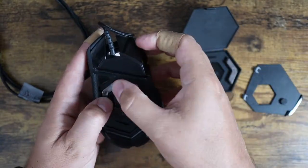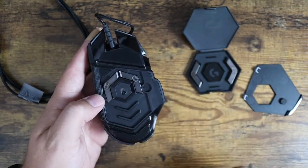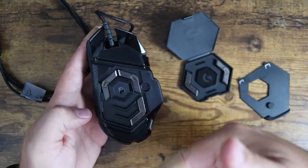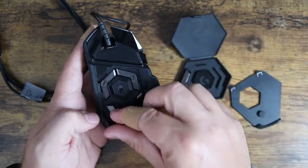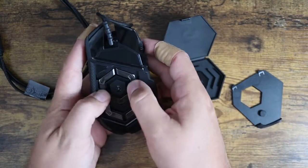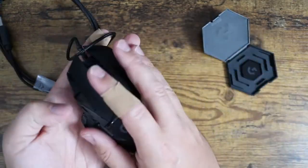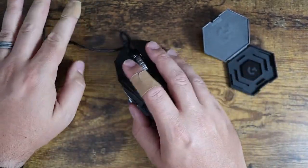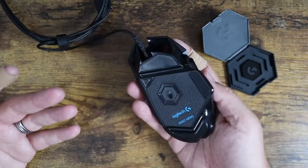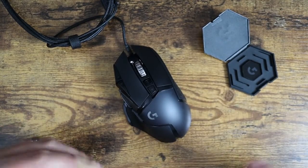You can determine where the weight goes — if you want it weighted toward the front, you can put them up there. You can load the whole thing up, place them off to the sides, in the back or the front. So you can really customize how heavy your mouse feels and where the weight sits. I put them all in, snapped it back on, and now this mouse is significantly heavier, which is awesome if you like a weighty mouse.